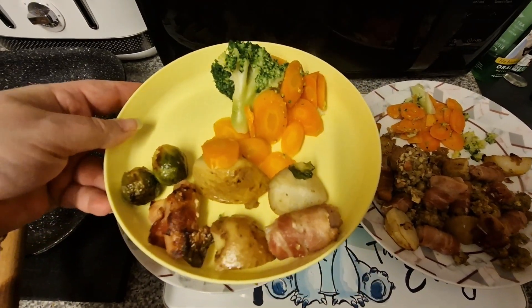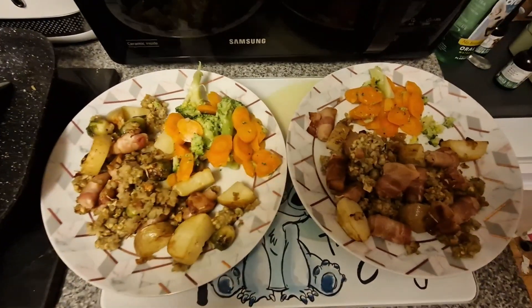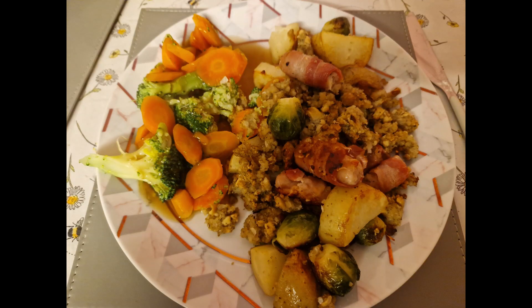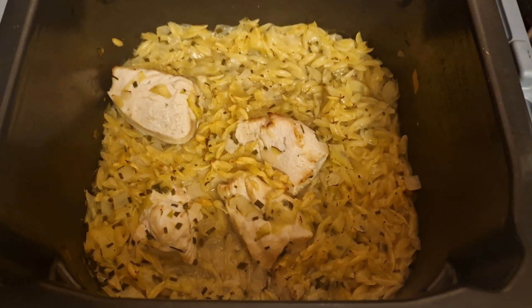That was the plate for Amelia. She did have a different dinner as well, because obviously she can't have gluten so she couldn't have the stuffing. And like I said, she doesn't usually eat pork either. Anyway, on to the next meal.